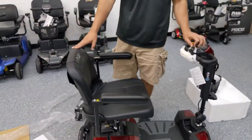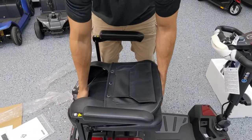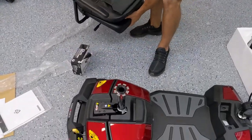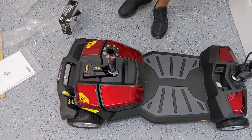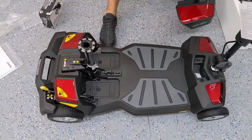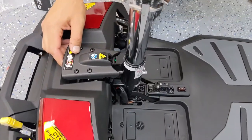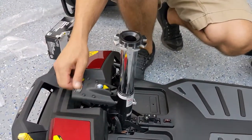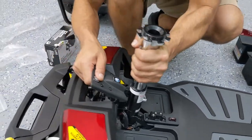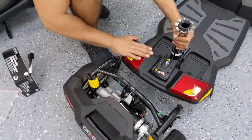To take it apart, you start with the chair. Make sure the unit's off. I like to fold the chair forward, grab it by the back where the accessory port is and underneath the front, and pull straight up. The next step is to just grab the battery by the handle and pull straight up. Get it out of the way. Next, you take this latch, lift up with your other hand, and pull away. That is going to separate the rear half — which has the motor — from the front.